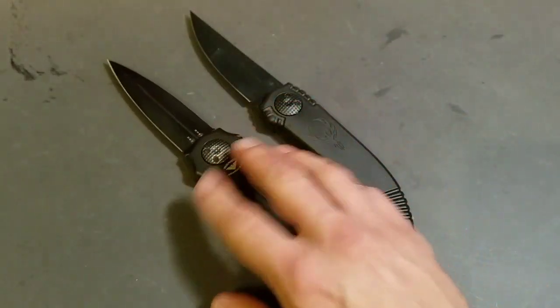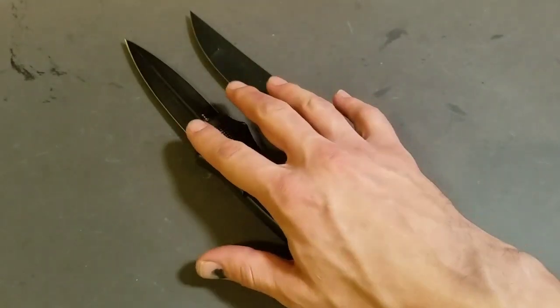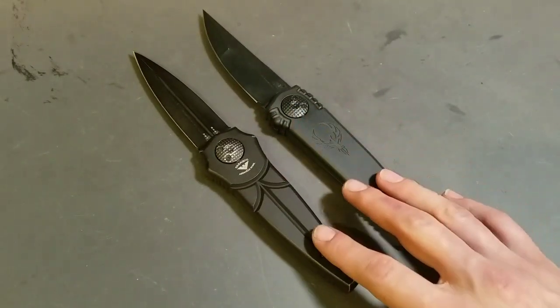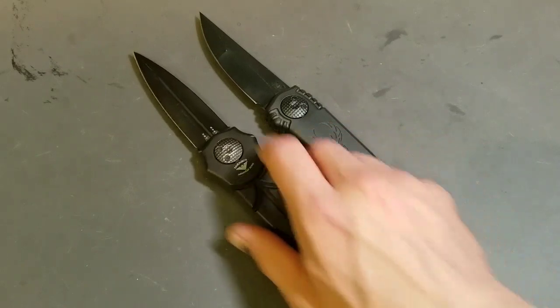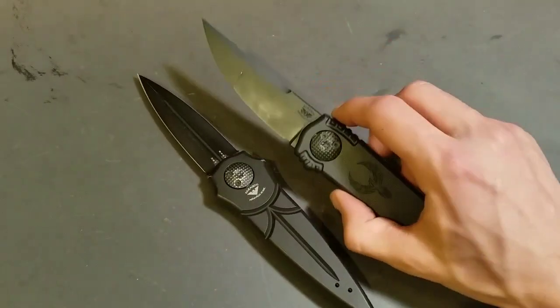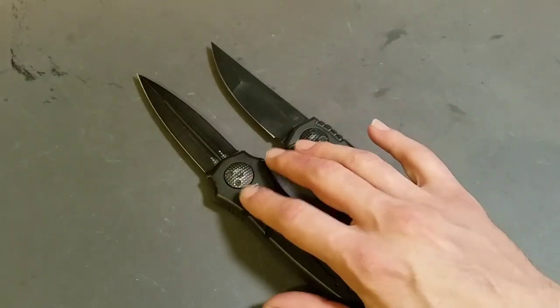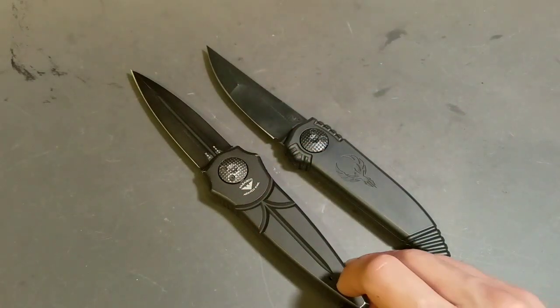It's hitting the aluminum on the inside a little bit harder. I think the blade actually might weigh a little bit more. The Warlock has a 4-inch blade length and the Phoenix has a 3.8-inch blade length. There's just more material, so I do think the blade on the Warlock is just a little bit heavier.